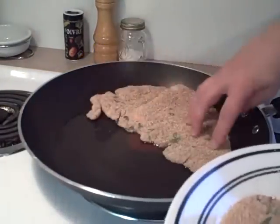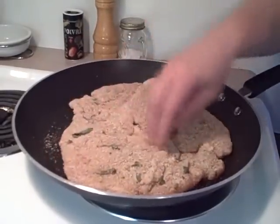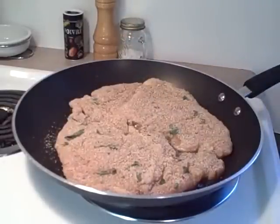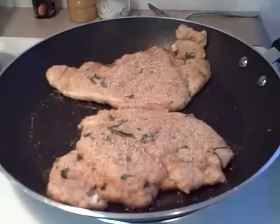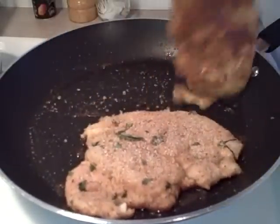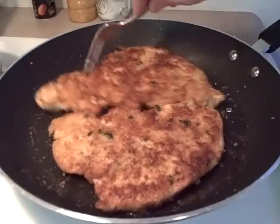In a skillet, put a couple tablespoons of olive oil and heat it to medium-high heat. Put in the chicken breasts and cook them five minutes per side until cooked through and no longer pink in the middle. Two chicken breasts take up an entire skillet, so you may want to use two skillets or do it in two batches. Put the first batch on a cookie sheet in the oven at about 300 degrees just to keep it warm while you cook the other two.